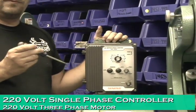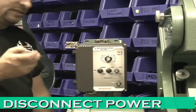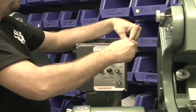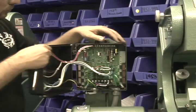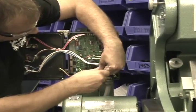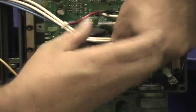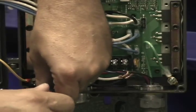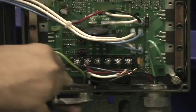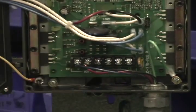Now to take your machine from 220 volt back to 115 volt, make sure you disconnect the power supply. Open the box with the four screws around the outside. Loosen the L1 and L2 AC line inputs, then loosen the ground screw.